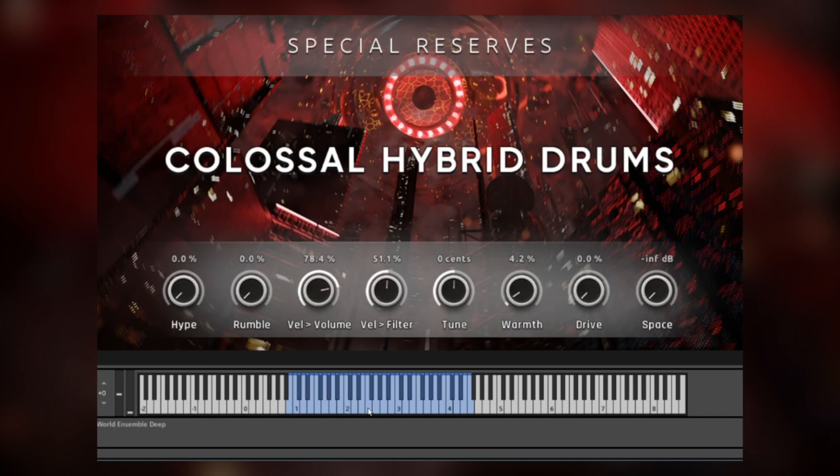Then there's the world drum ensemble. If you hover over the contact keyword at the bottom, you can see there is the deep drum — low, low-mid, mid, and high.